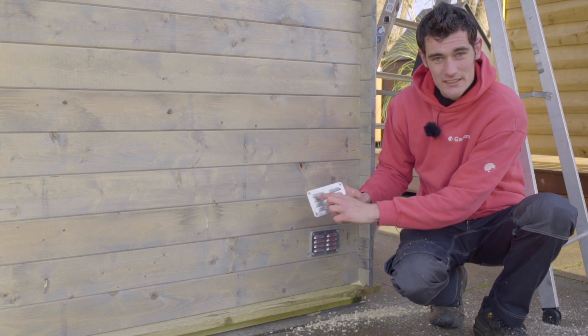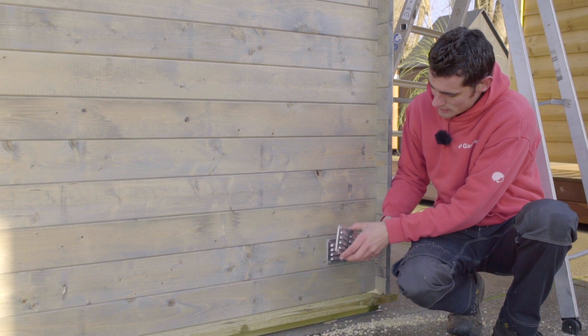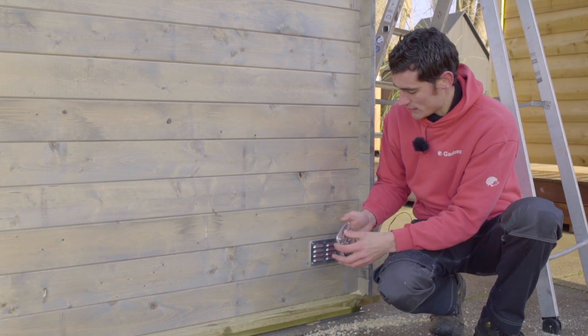Make sure to install the grills with the openings angled down, like we've done here. If you install them upside down, you risk rain blowing or dripping in and pooling on the floor of your cabin.